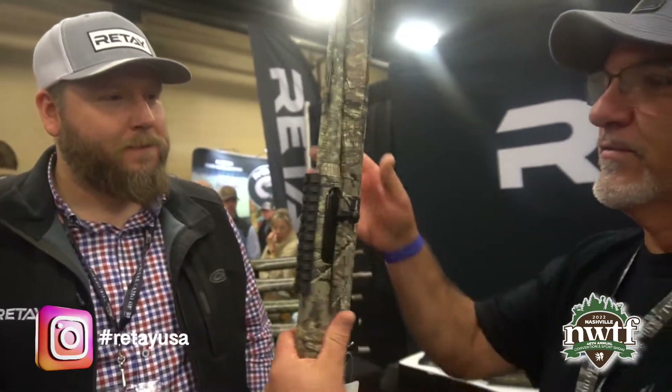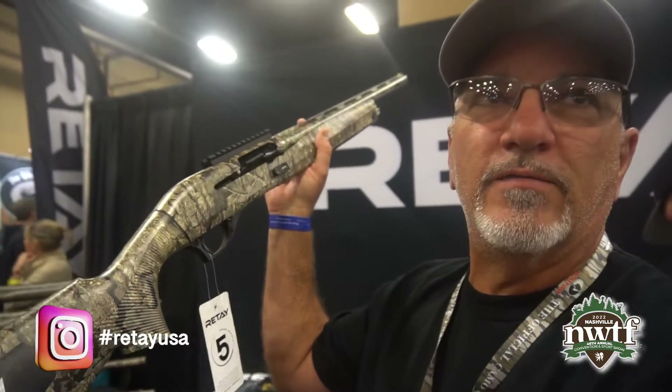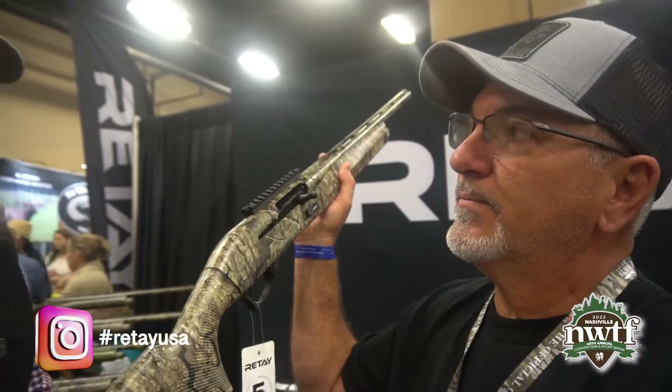There you have it, folks — Rite. Check them out here at Nashville NWTF. Today's the last day. Booth 18-12 is where we're at.